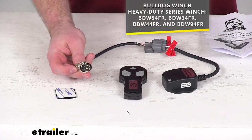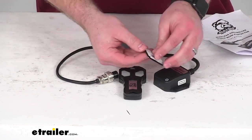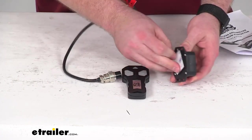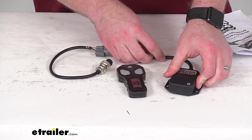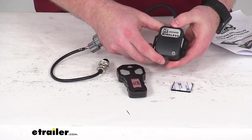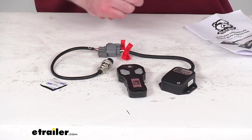Your control box here is going to mount onto the power unit. You can use the included hook and loop tape — just peel off one side, stick it on the back, peel off the other side, and put it on your power unit. Or you can choose to mount it with some mounting screws on the side. Those mounting screws are not included, so you'd have to provide them, but it's very easy to get this all set up.